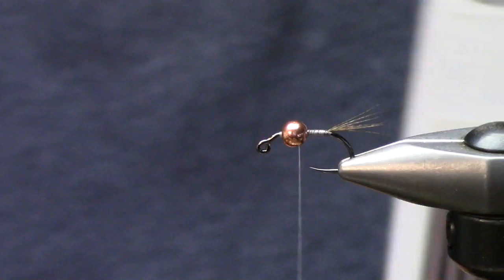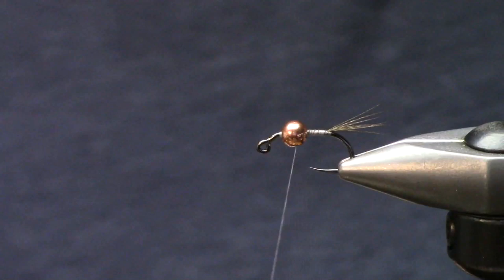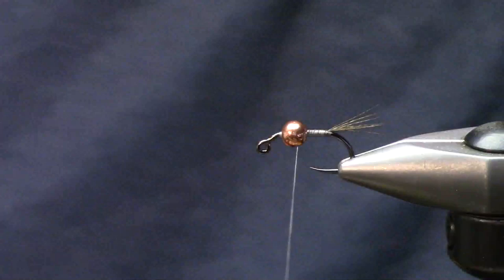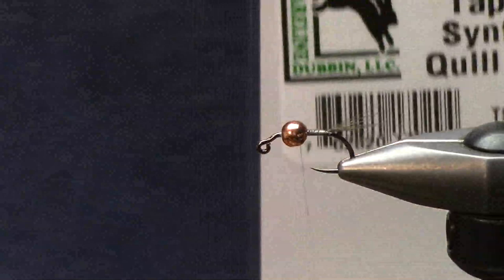There are a couple ways to do these quill bodies and it really just depends on what's available. These little hand-strip quill things are pretty cool but pretty expensive - that's one option I do use a lot. And then there's also these cool little tapered synthetic quills.